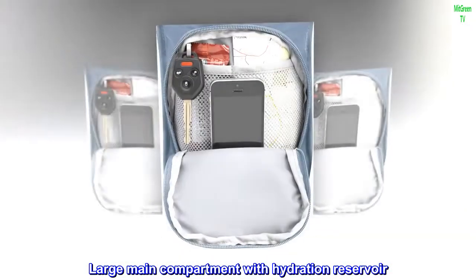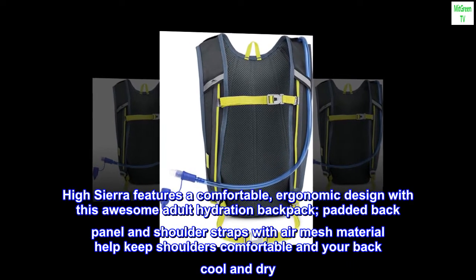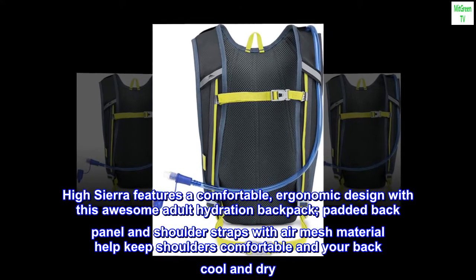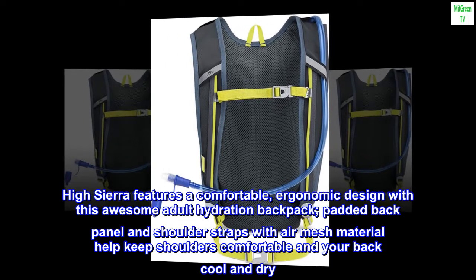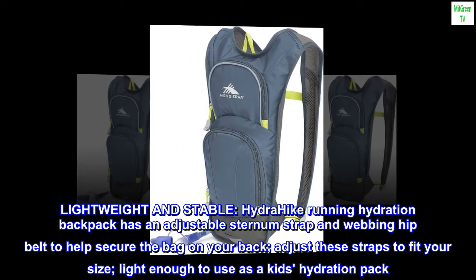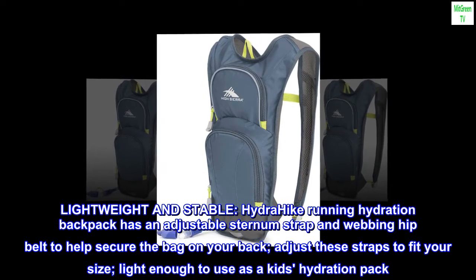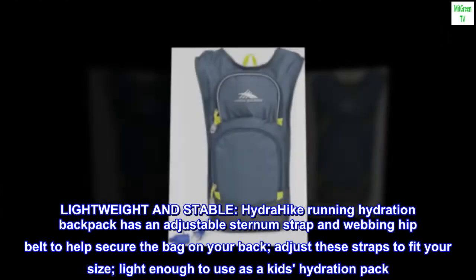High Sierra features a comfortable ergonomic design with this adult hydration backpack. The padded back panel and shoulder straps with air mesh material help keep shoulders comfortable and your back cool and dry. Lightweight and stable, the Hydra Hike running hydration backpack has an adjustable sternum strap and webbing hip belt to help secure the bag on your back. Adjust these straps to fit your size — light enough to use as a kid's hydration pack.